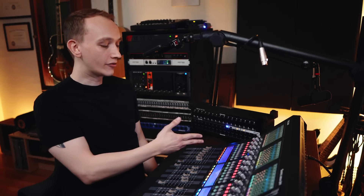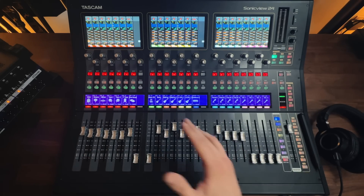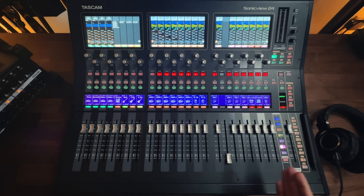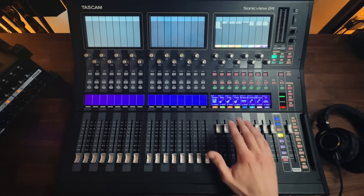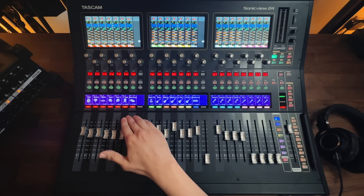There's no need for console tape here. I can color code my channel groups, label each channel, and even add an icon for each input with the built-in LCD displays. Maybe you want the drums on one layer, the vocals on the next layer, and the effects returns on another layer. Or maybe you want all of the essential channels for a particular show on a single layer. You can even set up DCAs, where you can consolidate several channels into one fader for easier control of, say, the drum kit, keeping all of the individual drum channels on a different layer.